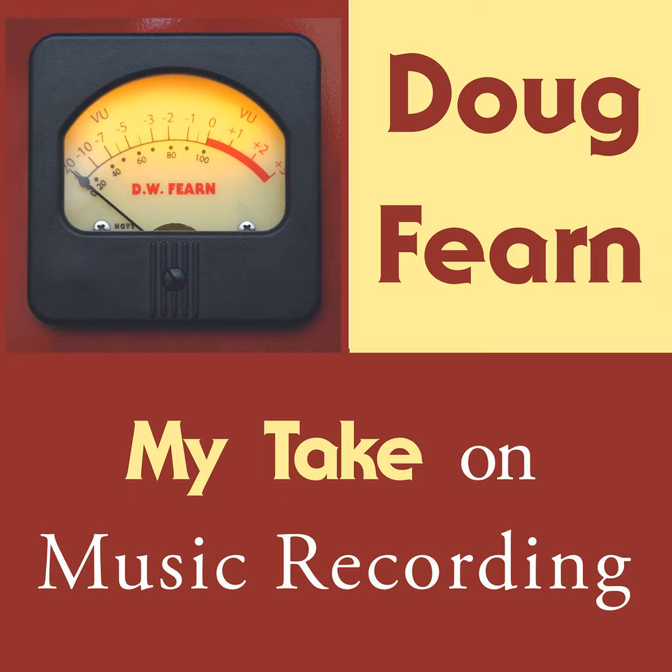I am blessed or cursed with a fine sense of pitch. In controlled tests, I can consistently detect a pitch change of 1 Hz in the mid frequencies. I hear things that are out of tune on just about everything I listen to. Often it is of no consequence to most listeners who are not listening for such details, but even if they do not consciously hear that something is not quite on pitch, I believe it affects their enjoyment of the music.